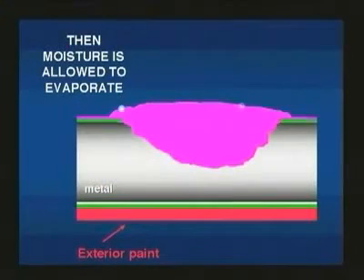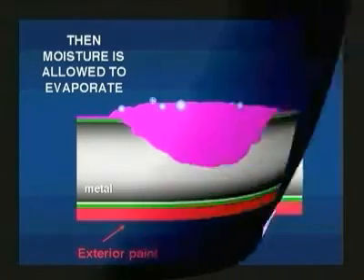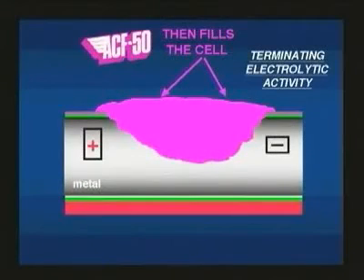The corrosion-causing moisture is forced to evaporate, and ACF50 fills the cell, providing an atmospheric barrier which prevents any further corrosion.